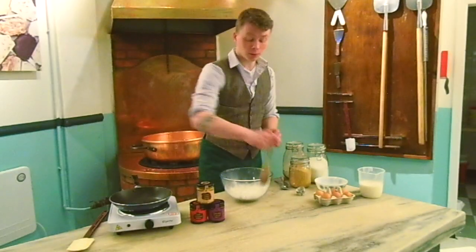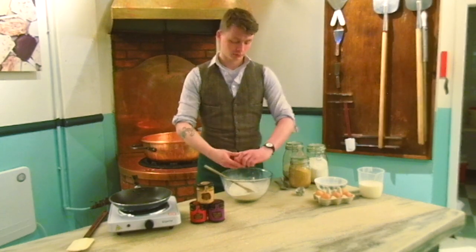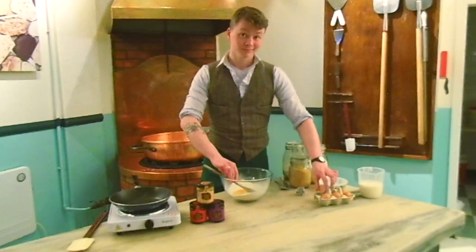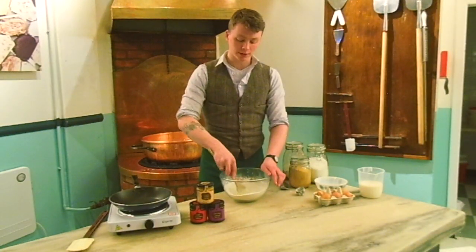After we've done that we mix it all together and add two eggs. Then we mix them in and you can see how much milk we're going to need to add.